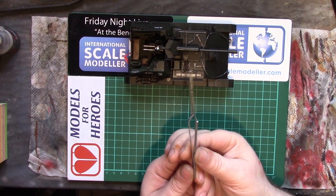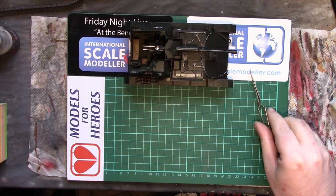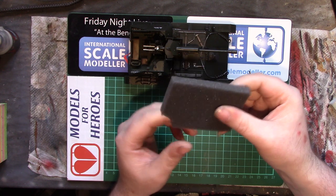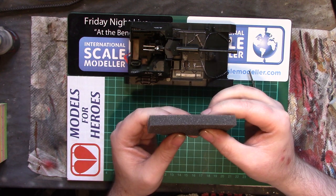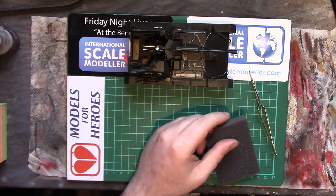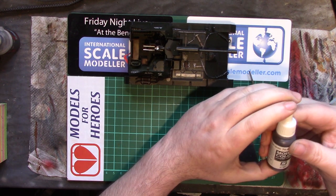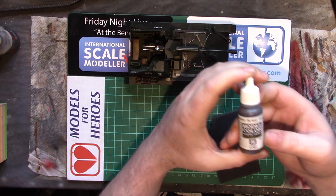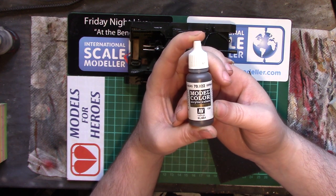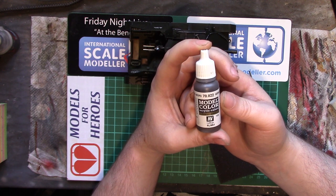We have some reverse-action squeezers — you push them, they open; you let go, they close. Some fairly closed-cell foam — this I believe came with a resin figure. And our chipping colour: the majority of the chips on any kind of armoured vehicle will be a fairly dark browny colour. An ideal colour for that is the Vallejo German Camo Black Brown from the Panzer series, 7822, RLM 61 — there's all the info if you wanted to know what it was.